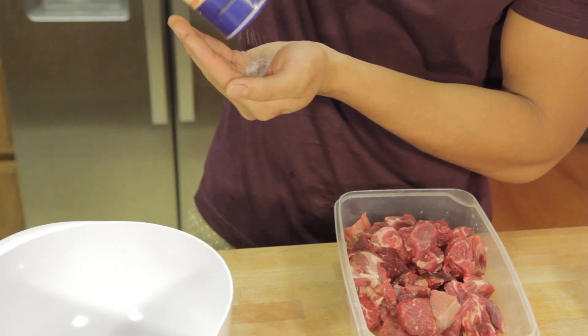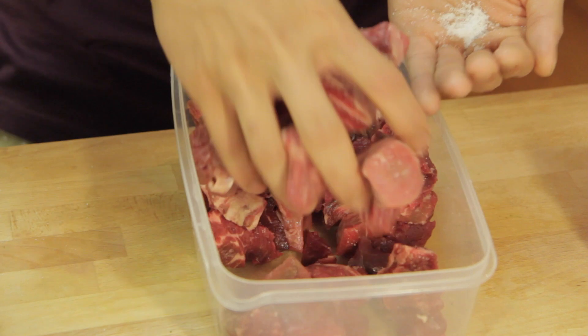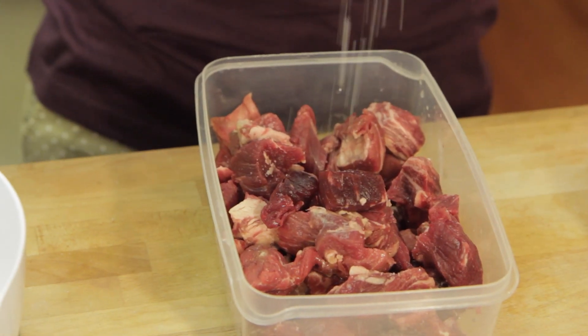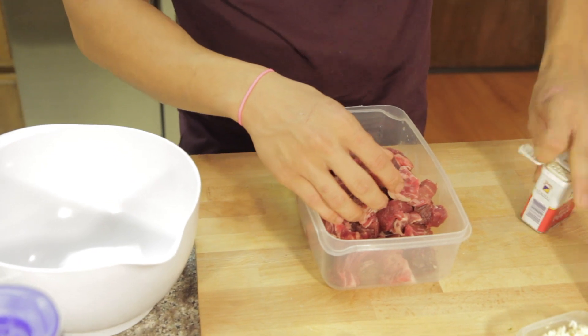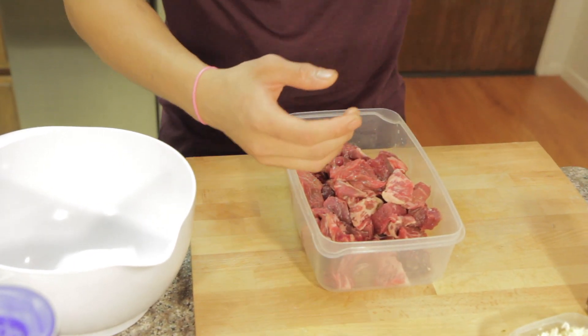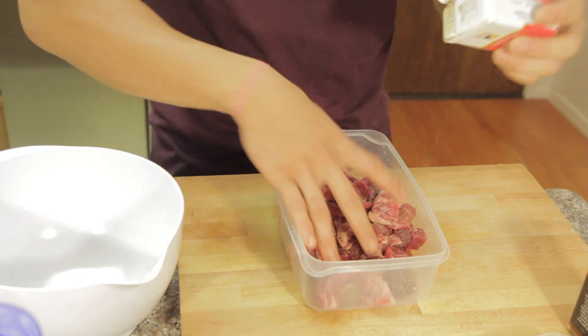So to start, we have to season our meat. I got a little salt, I got some stewing meat over here. I'm just going to put salt on it, some pepper — I'm just going to use one hand because the other hand can function — and then we're going to transfer it to this bowl and add all our ingredients for the marinade.